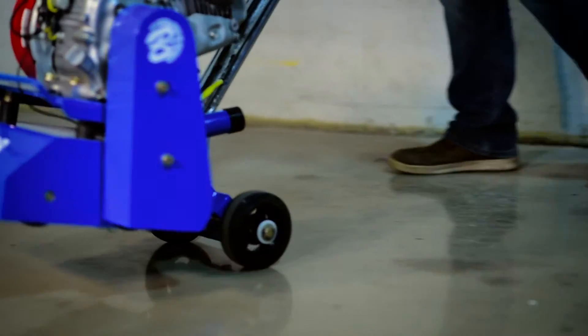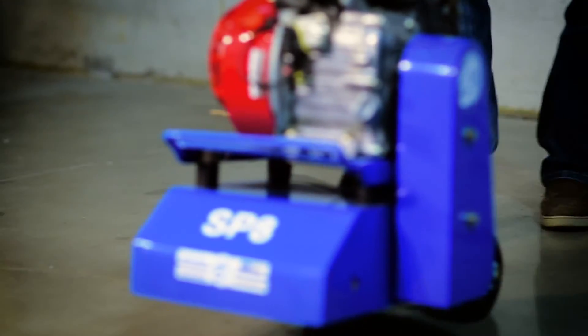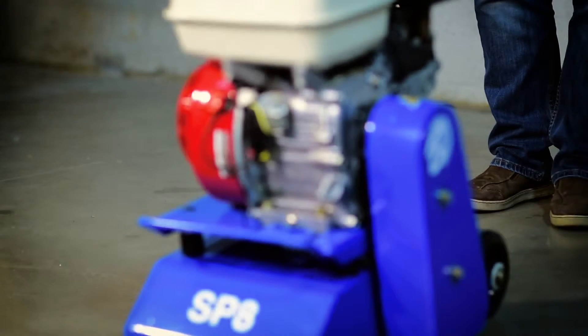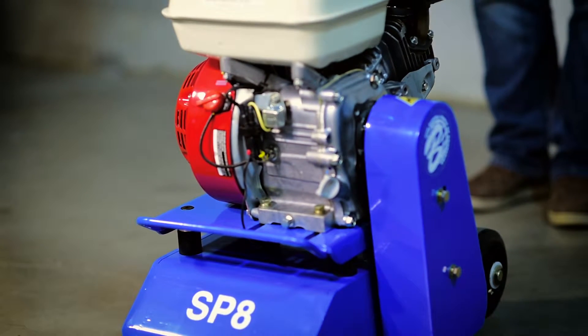Welcome to the Bartell family of companies training video for the SP8 gas scarifier. In this video we're going to go over some basic operations and equipment care procedures, as well as how to set up the unit and achieve the best results when using it.